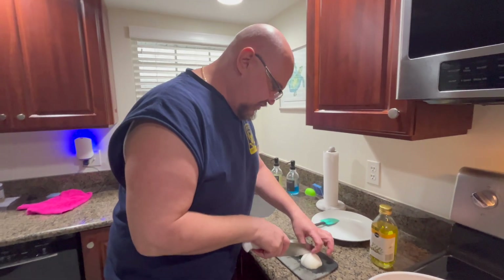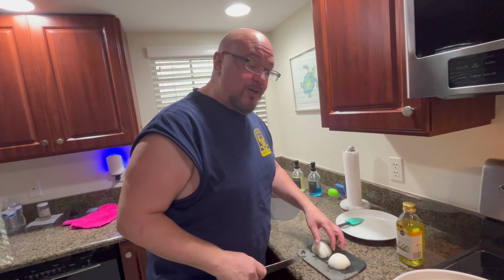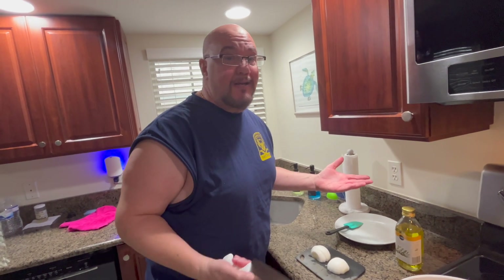We're going to sauté that up. I'm going to cut these fresh onions, get some noodles and some other things. We're going to whip it up, and when I come back I'll show you what it looks like. I can't give you a recipe because I'm just winging it.